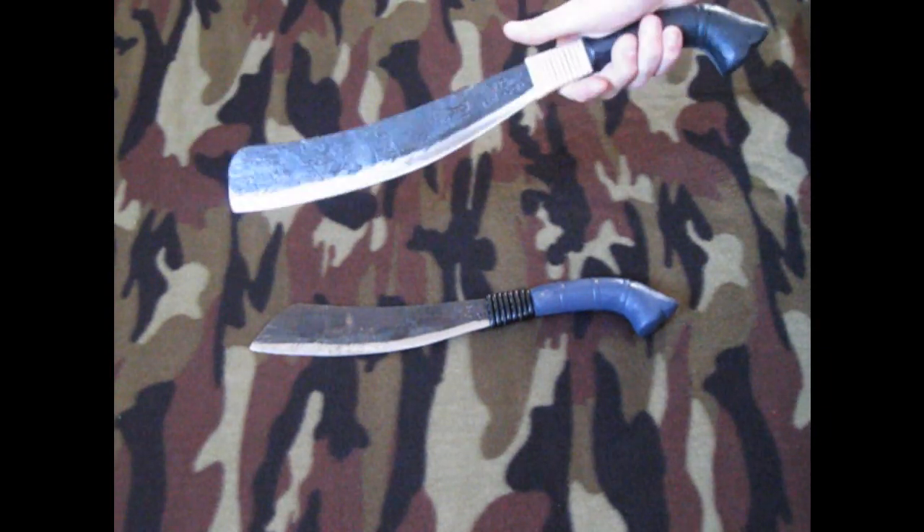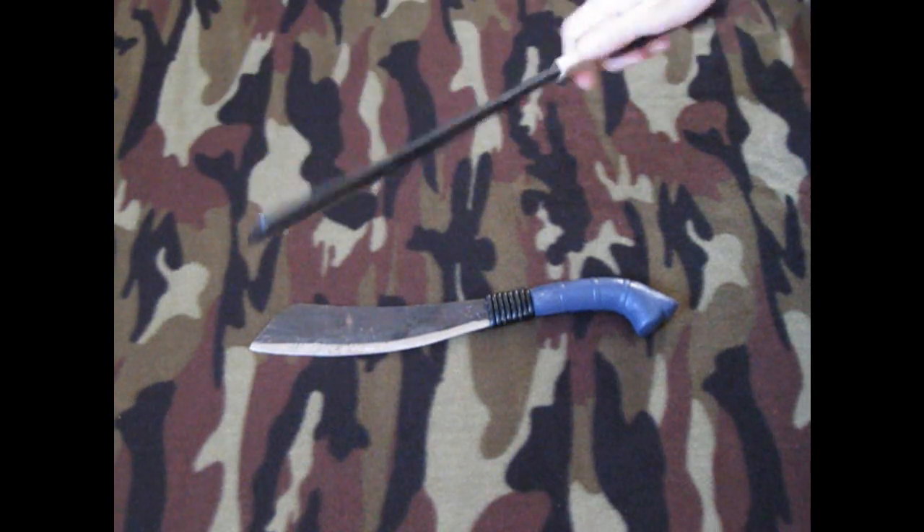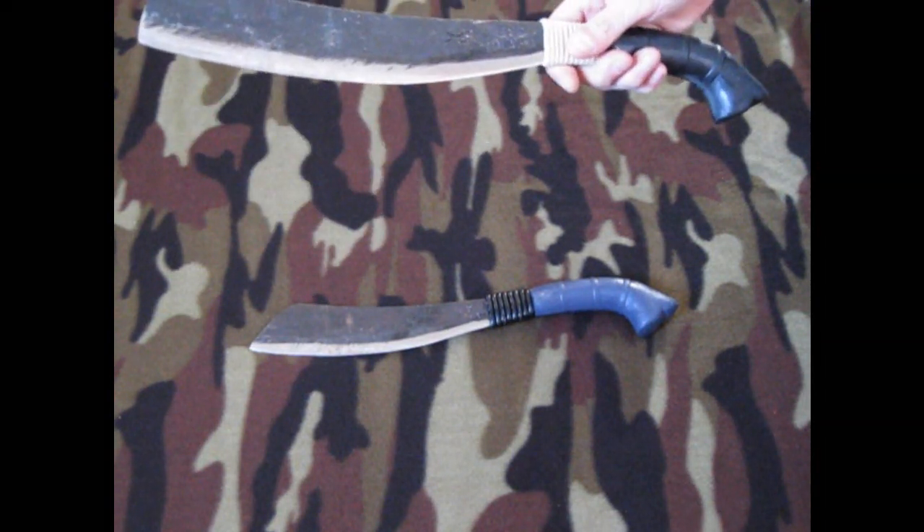This is the one that she got me — it's a twelve inch Duku Chandong, and I love it.